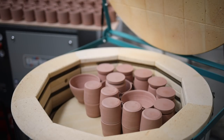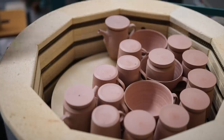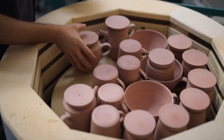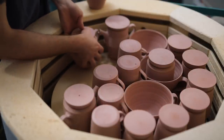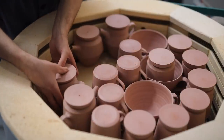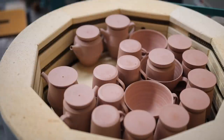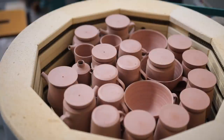My bisque firing schedule is pretty simple. I simply fire at 65 degrees an hour until 600 degrees centigrade. Thereafter the temperature rises at 200 degrees an hour, until it reaches 985 degrees centigrade, where it then soaks for 15 minutes, which usually gets the temperature to about 997 or 998, before it switches off and begins to cool down. It's usually the day after the kiln's fired that I can unpack it and move on to the next step.